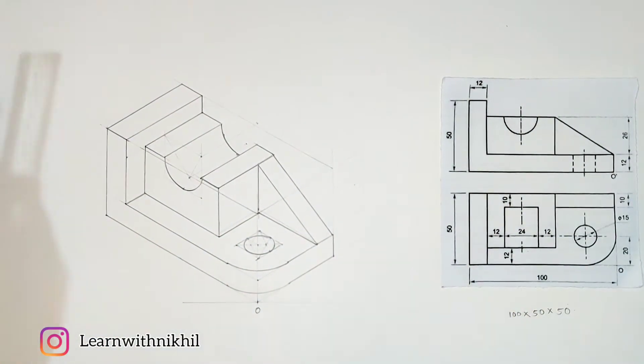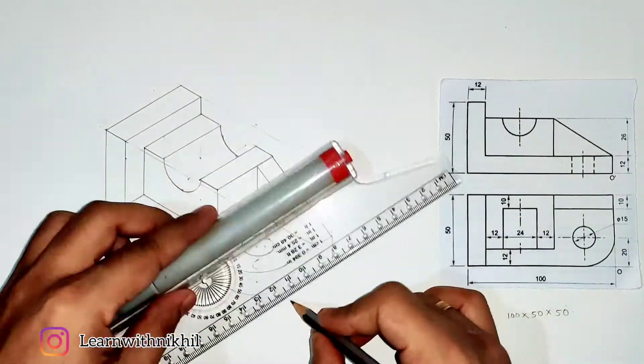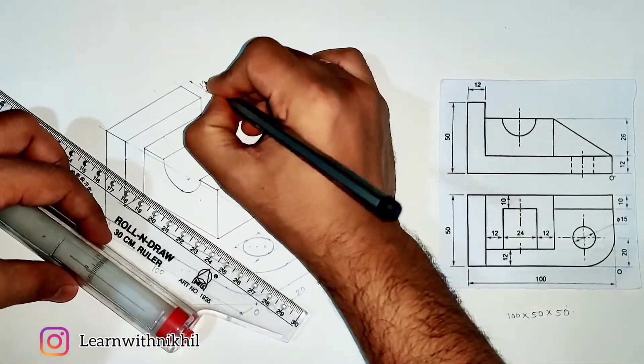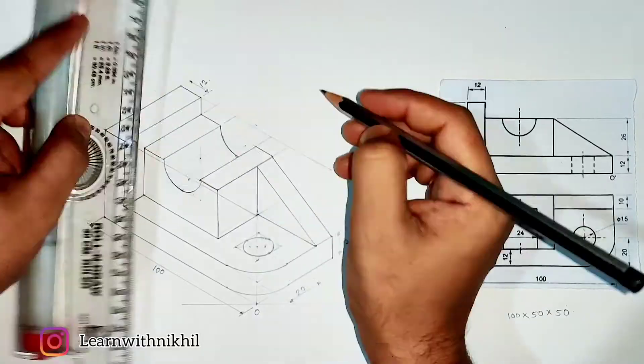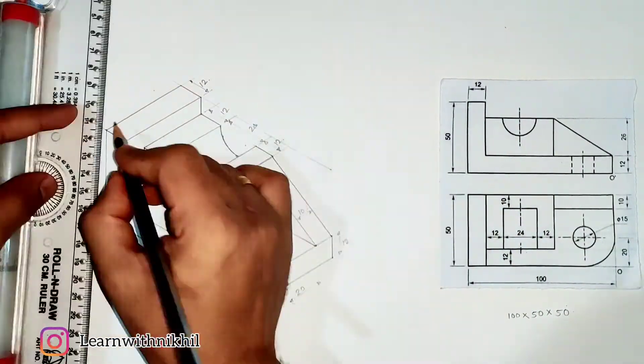We are done with the sum, but watch the video till the end. After marking the dimensions I will make the necessary changes for the mistake we made in the semicircle part. Please see it till the end.